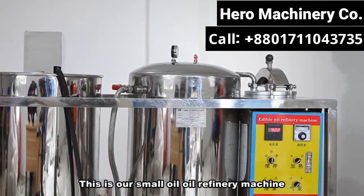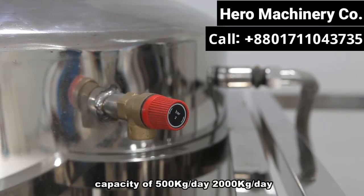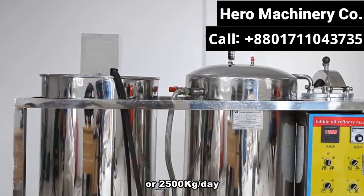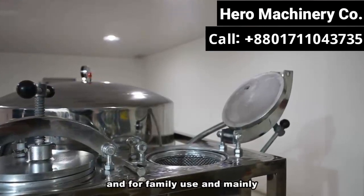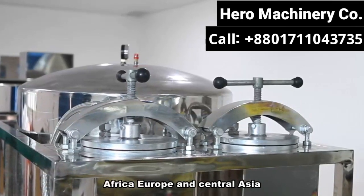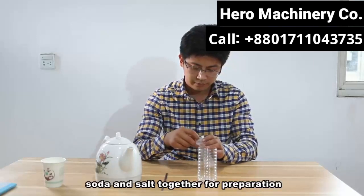This is our small oil refinery machine, made of food grade stainless steel material. Capacity is 500 kilograms a day, 2,000 kilograms a day, or 2,500 kilograms a day. Our machine is widely used in small workshops and for family use, and is mainly exported to South America, Africa, Europe, and Central Asia.